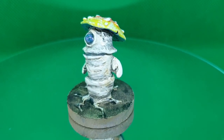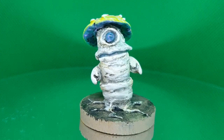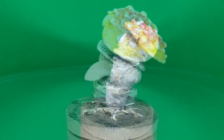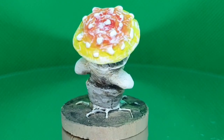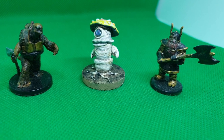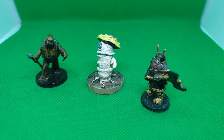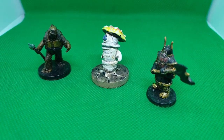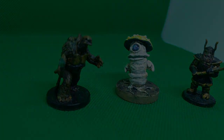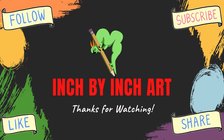And here he is! I think he came out really cute, and I'm not actually sure if he's going to be an enemy or maybe a friendly NPC — that could be kind of fun — but I'll definitely be looking into stats and seeing how I can add him into our homebrewed games. I hope you enjoyed this. If you'd like to see more of me making my art, please like, follow, and subscribe.